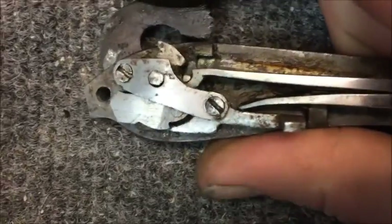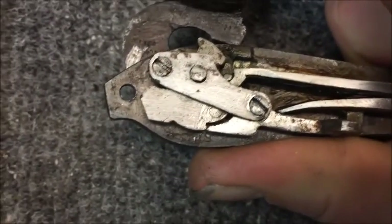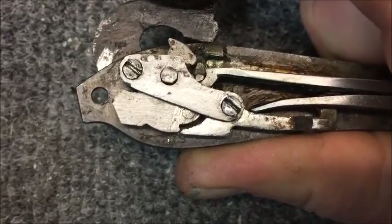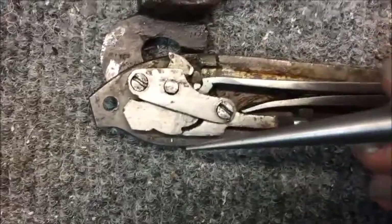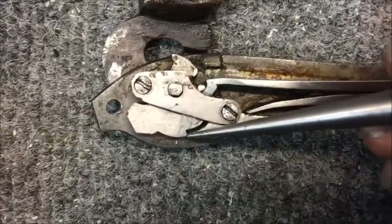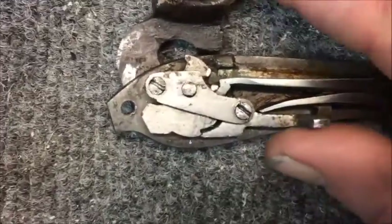So when you squeeze this together and take my thumb off of it, see how it rocks up there and seems to sit kind of nice. Then as you let the weight of the trigger go on it, see how it wants to go back. If this was at the positive angle that it needs to be, that would always want to be pushed up into this notch — so it would always want to re-engage when I let go of the hammer. And that's the thing I really want to point out.